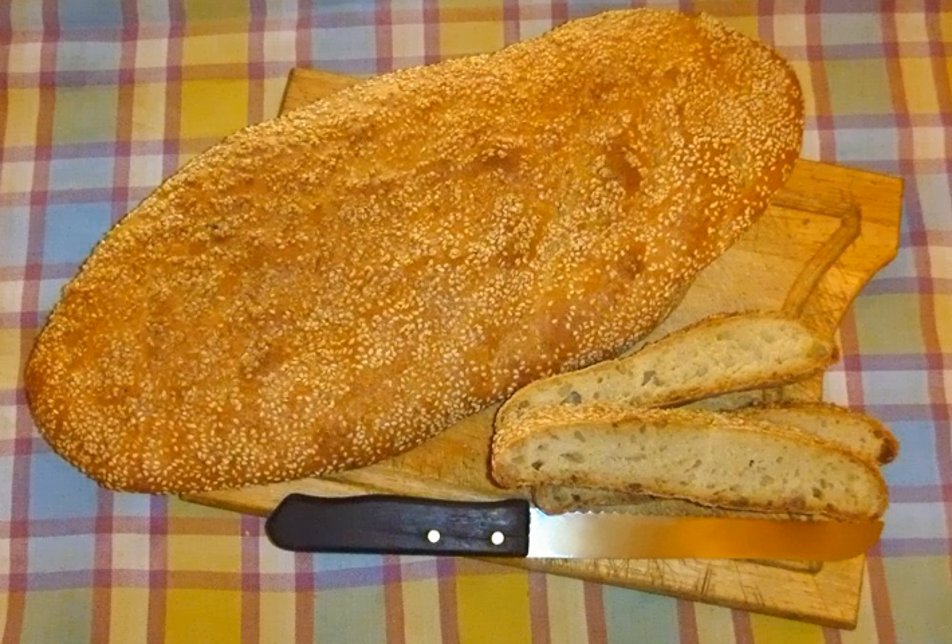It is typically flat and oval-shaped, with the surface decorated by impressing fingertips. Sesame seeds are a common topping, and it may also be topped with other herbs and seasoned with olive oil.